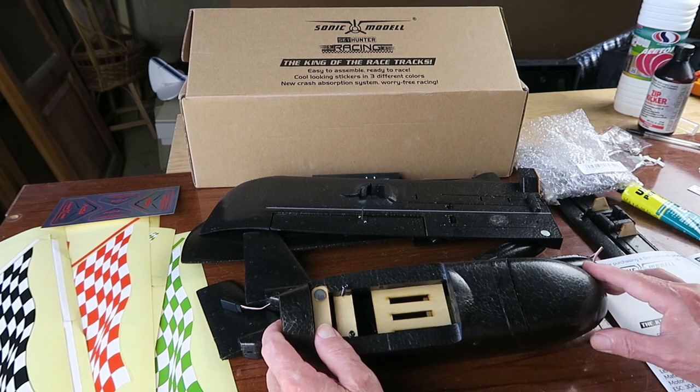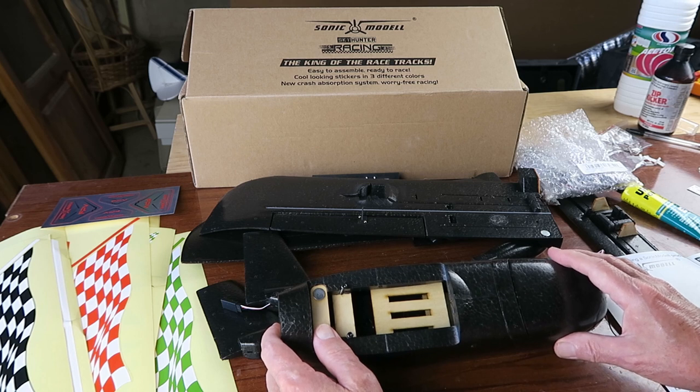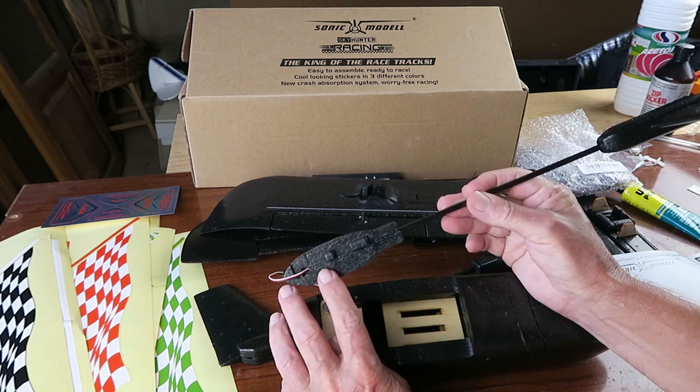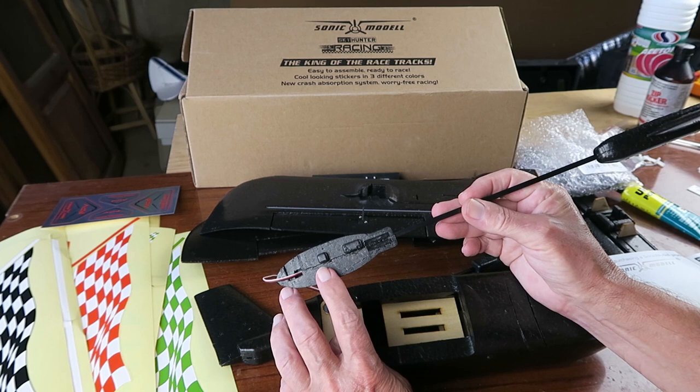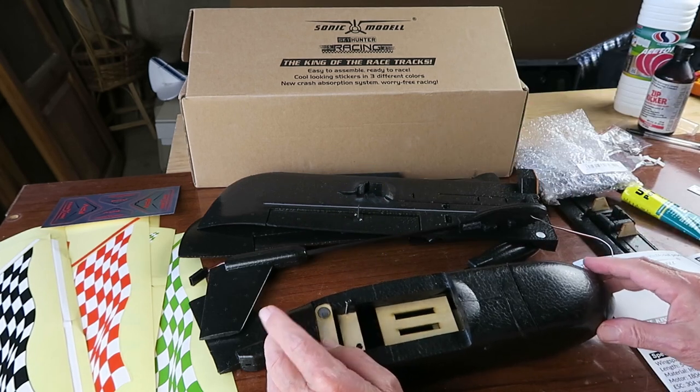This video is just a basic guide to the assembly of this version of the Sonic model. It's been out for a number of years now. There have been a number of modifications — things like how the boom attaches has changed. I'm going to go through all of those.